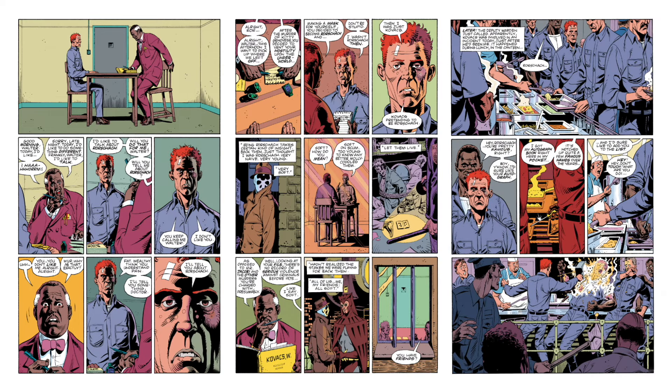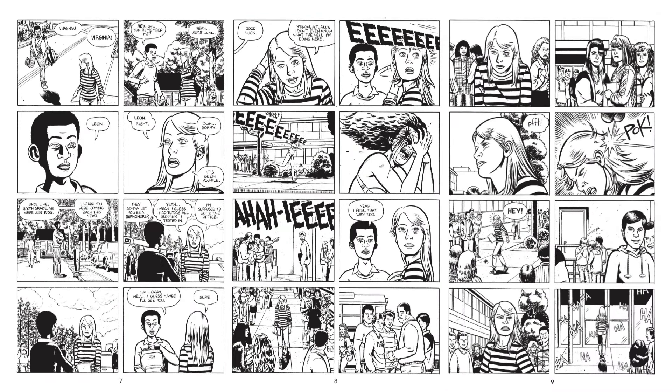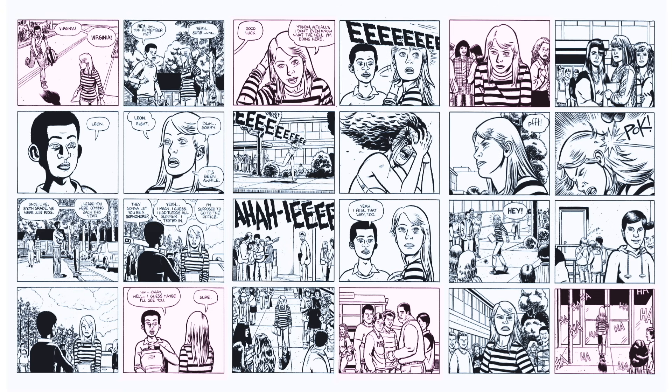The nine-panel grid is the most obvious use of this technique. Within the three rows of three panels, the first row is the beginning, the second is the middle, and the final row is the end. This breaks down even further: within each row, the first panel is the beginning, the second is the middle, and the final panel is the end. This structure can also apply to pages with any type of recurring grid, although generally speaking, with grids that aren't nine panels, the beginning and end are the first and last panels respectively, and the remaining panels are the middle.